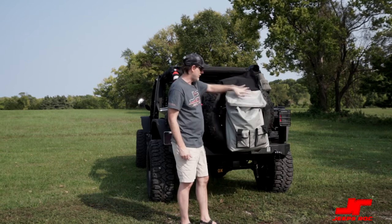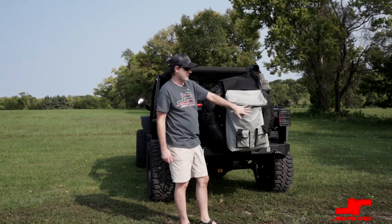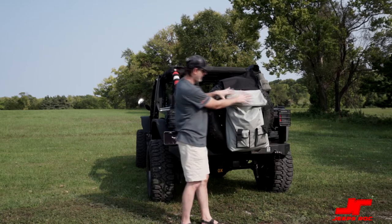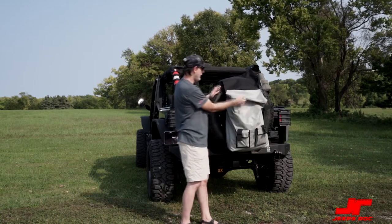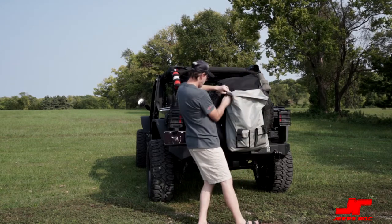This is kind of like a rain fly — it keeps all the water off. I'll show you a little bit later what else we can put in here. But just to show you how much room there is, you can see there's still quite a bit of room we didn't fill up. And it uses a zipper versus velcro to lock it all in.